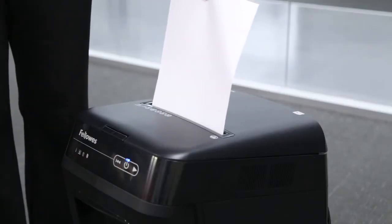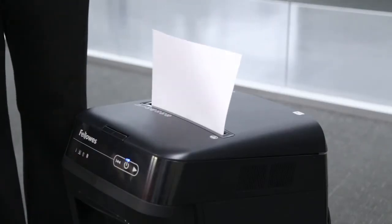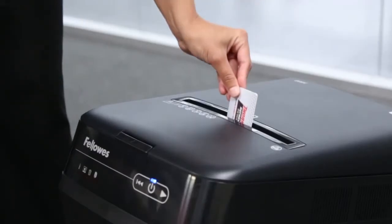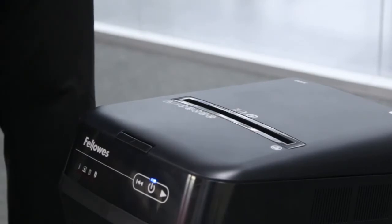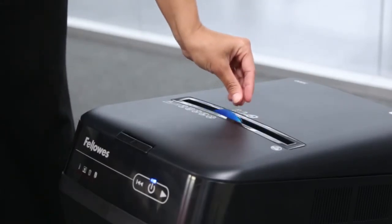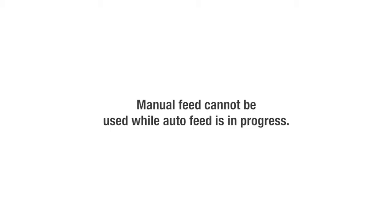For manual shredding, simply feed paper straight into paper entry and release. To manually shred a credit card or CD, DVD, hold at edge, feed straight into paper entry, and release. Note that the manual feed cannot be used while auto-feed is in use.